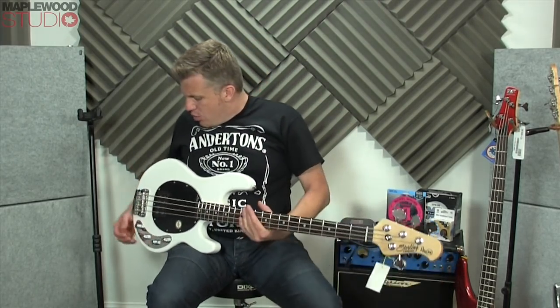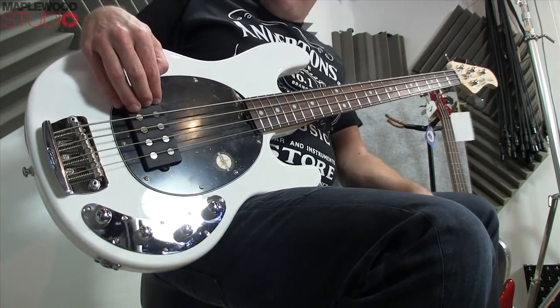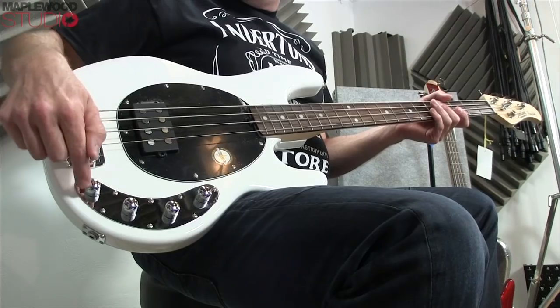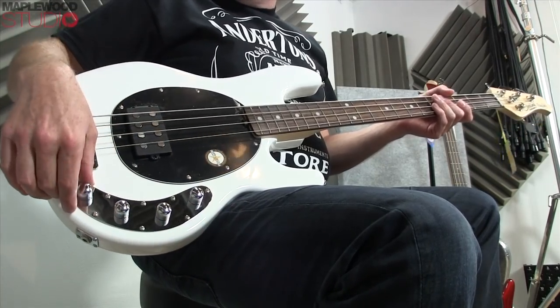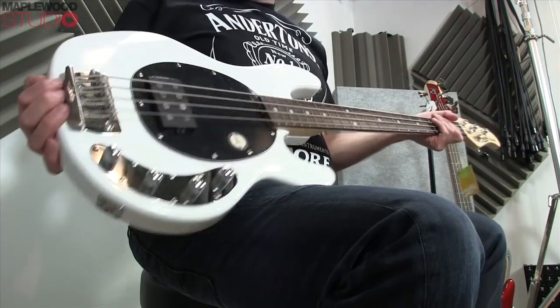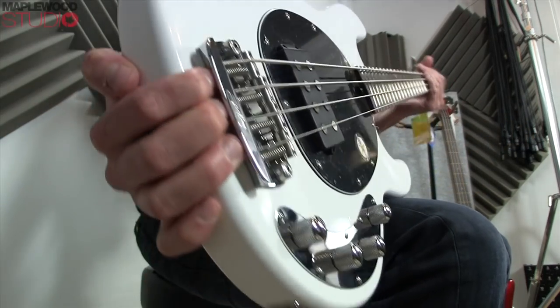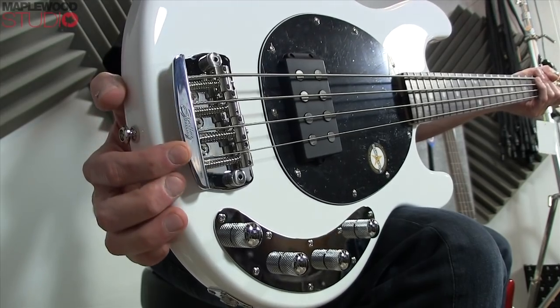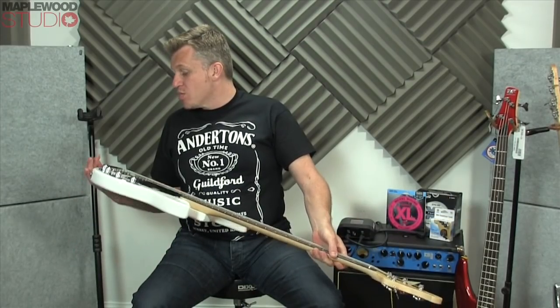We have the Music Man humbucker, and connected to it we've got the three-band EQ — bass, mid, and treble — plus volume. The chrome plate and chrome work is excellent. We also have the bridge, which looks like a normal Music Man bridge. On the back it's got 'Sterling' and all the adjustment you could possibly want — it looks really well manufactured.